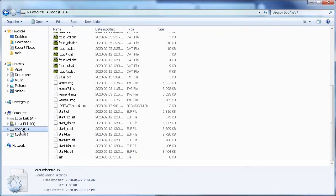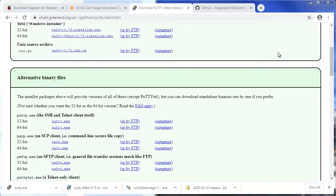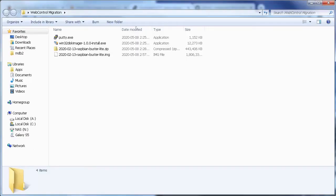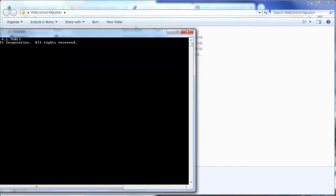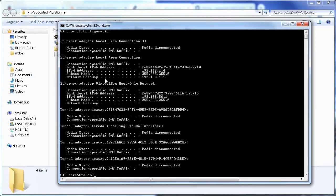Now I'm ready to eject my SD card and install it in my Raspberry Pi and plug it in. The next thing I'm going to do is SSH into the Raspberry Pi. To do that, I need to know what its IP address is. First, I need to find the IP address of my router, so I'm going to open a command prompt window by pressing the Start menu and typing cmd. I can type ipconfig to find my default gateway, which is 192.168.1.1.